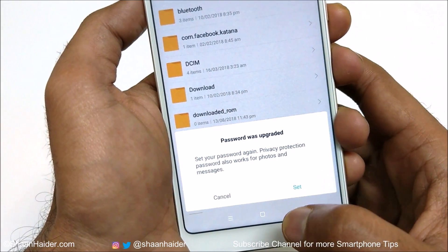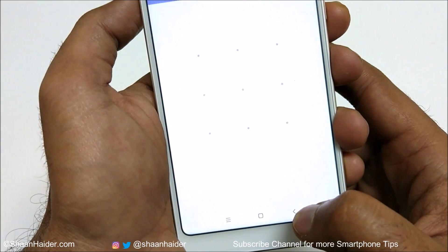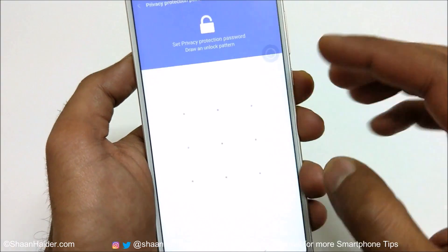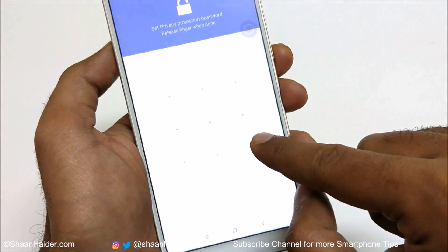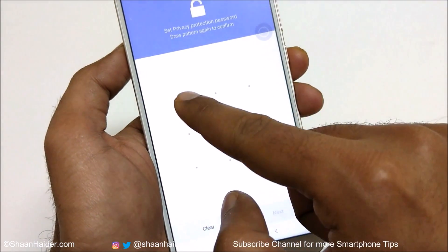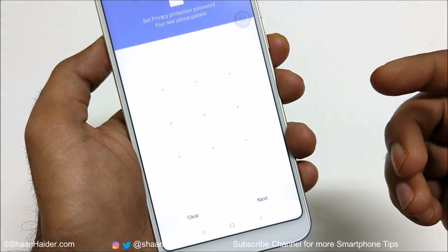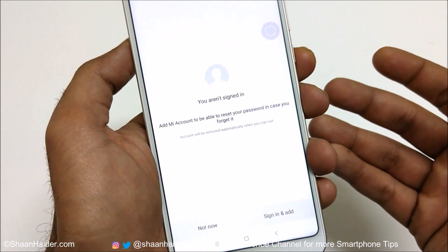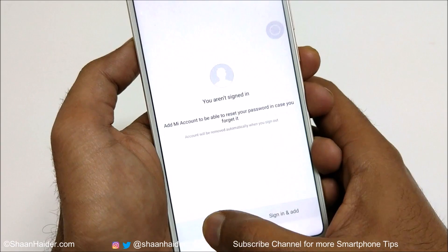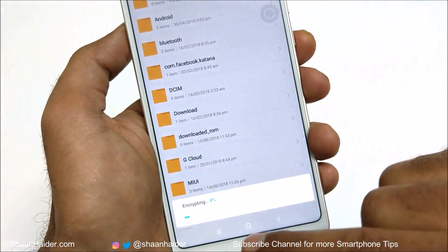It will prompt you to set a password. Tap Set, and on the next screen it will ask you to draw a pattern — for example, Z. Draw it once again to confirm, then tap Next. It will ask you to sign in to your Xiaomi account; just tap Not Now.